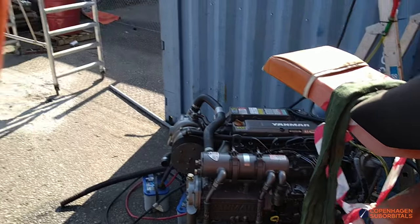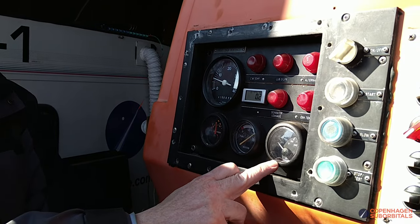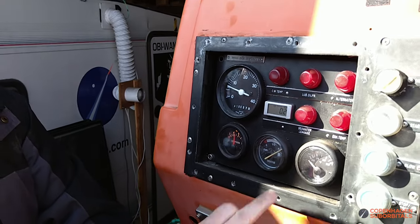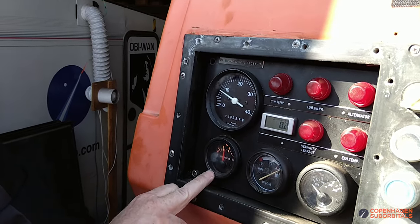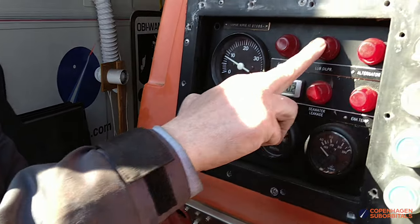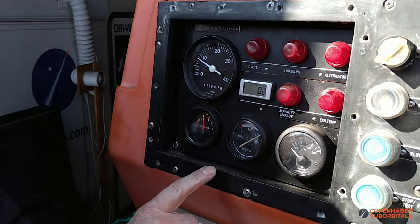Now we are just waiting for it to get hot to test whether the temperature gauge works — specifically whether it starts moving when the engine gets hotter. This measures the coolant temperature and we also have an alarm for it. We have a dial for the oil pressure and an alarm for that too. There's also an alarm for the exhaust temperature that's measured down in the exhaust pipe.